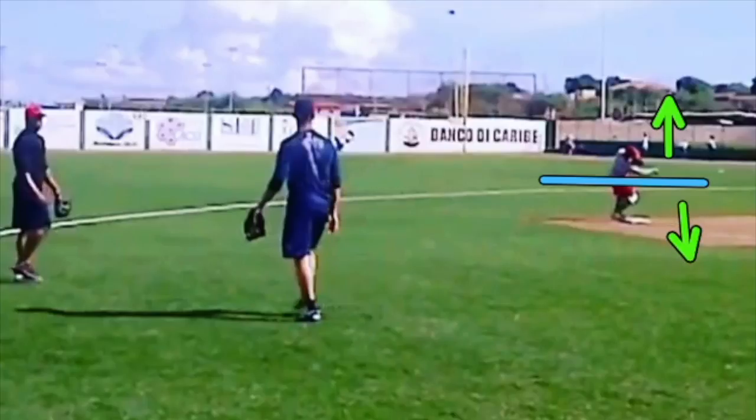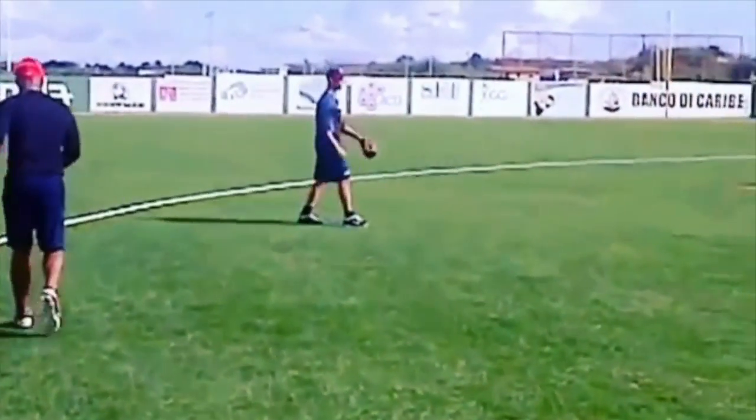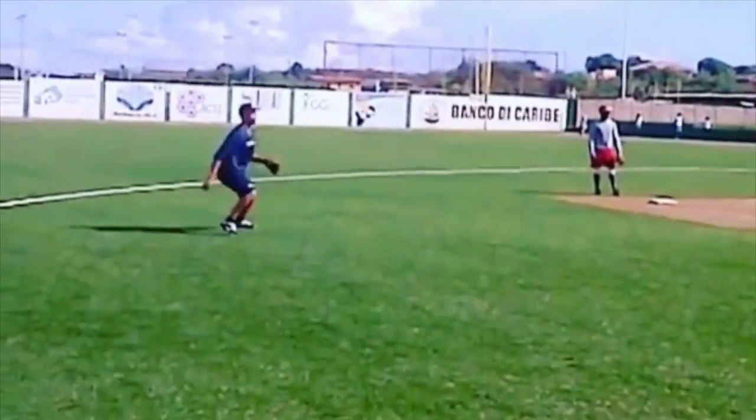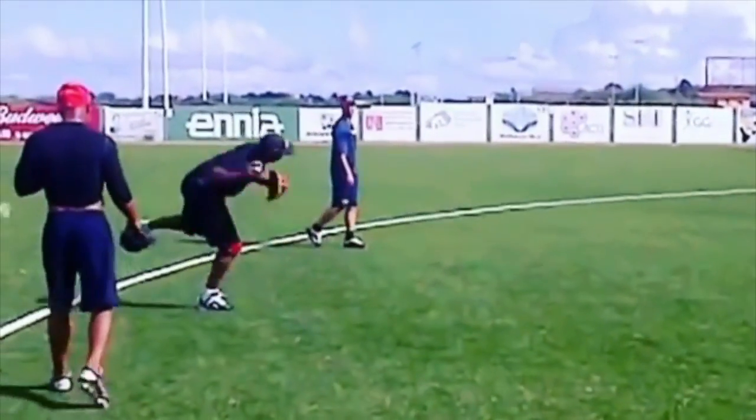It becomes difficult once the ball gets below waist level. As a second baseman — and this is the same if you're feeding the shortstop — when the ball gets below his waist, he has to decide: do I flip my glove over and keep my fingers down, or do I get down low and catch it with fingers up? It handcuffs players and gets really tough.